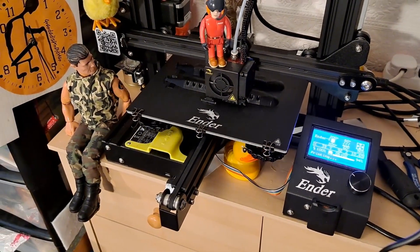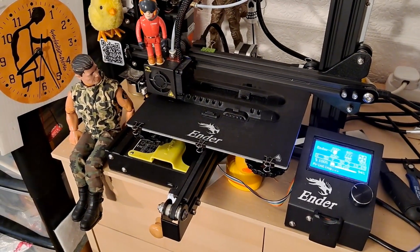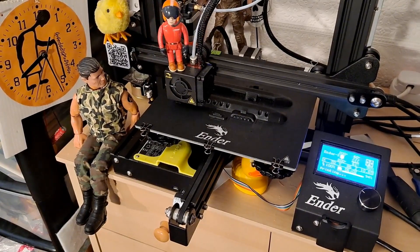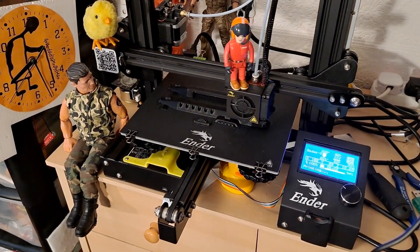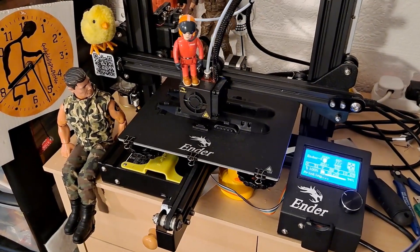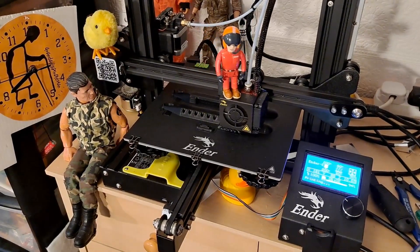It's very nearly finished. It'll be interesting to see if it works. I've got another one to do as well - it's a different design and that one's a bit smaller.